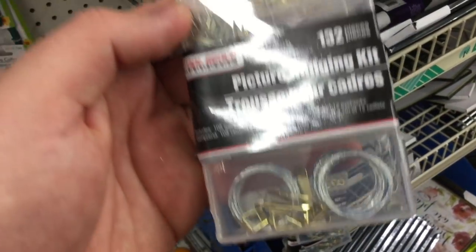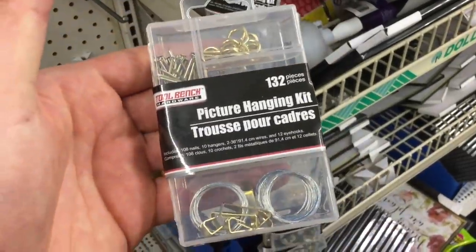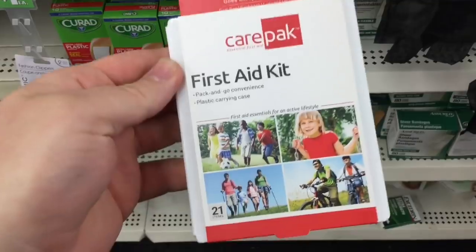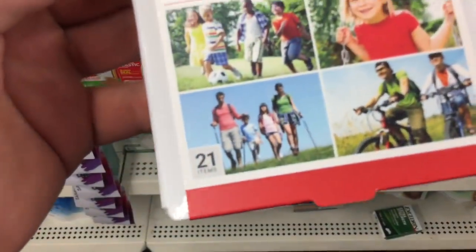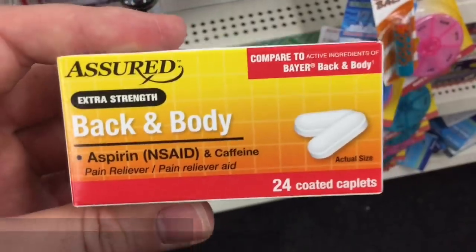I was checking this out and it could easily be converted with the tools you get into a trapping kit. Four ounces of hand sanitizer — that's a really good deal. It's a 21-piece kit; keep in mind all of this is a dollar.